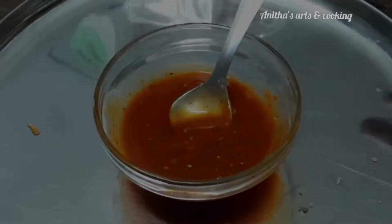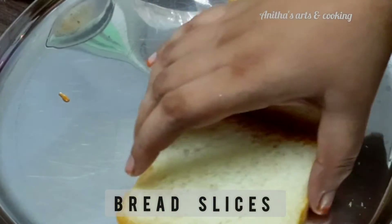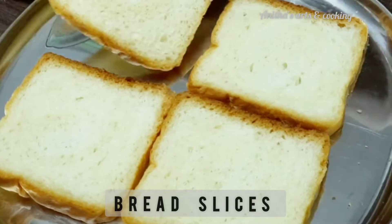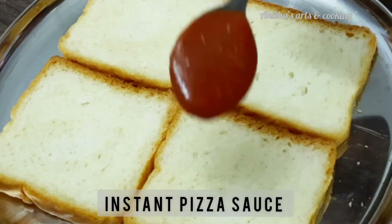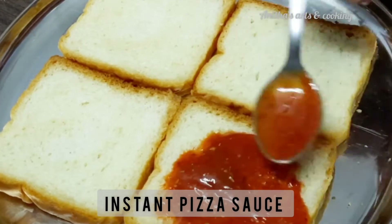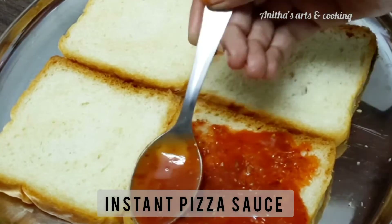Add the bread slices to the pizza sauce and spread the pizza sauce on them. Add the ingredients and cut the vegetables.